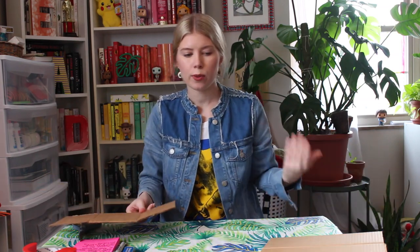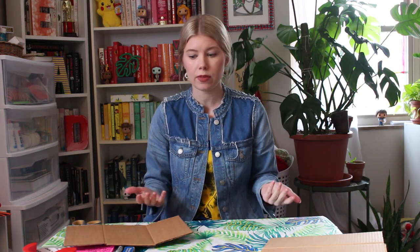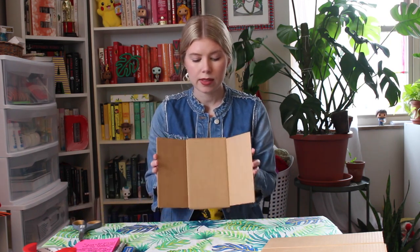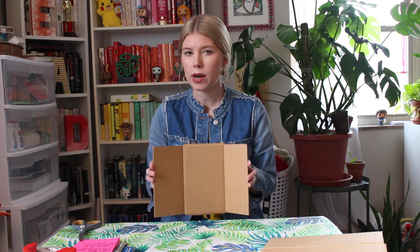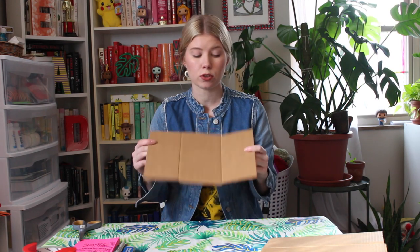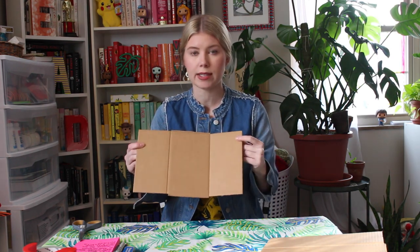I have some big pieces and some little pieces, so I'll decide which ones to work with. The main point of this room is to have two walls and a floor, so we'll pick the pieces best suited for that. I could use this piece but I want it to be more of a square than a rectangle, so I may need to make some more cuts.